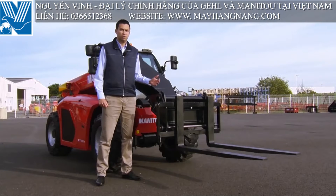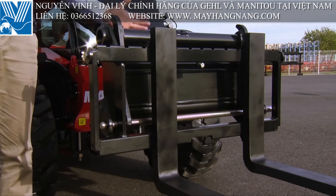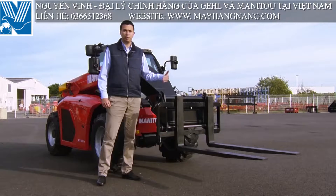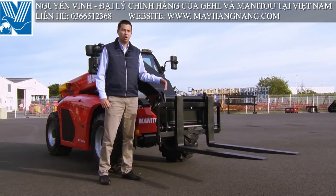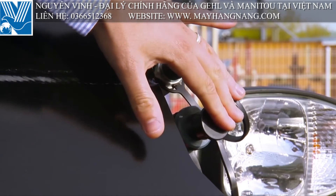The machine is fitted with a Manitou standard carriage, with the possibility to use all Manitou attachments such as forks, jibs, buckets, big bag handler, or even hydraulic attachments such as sweeper or concrete buckets.